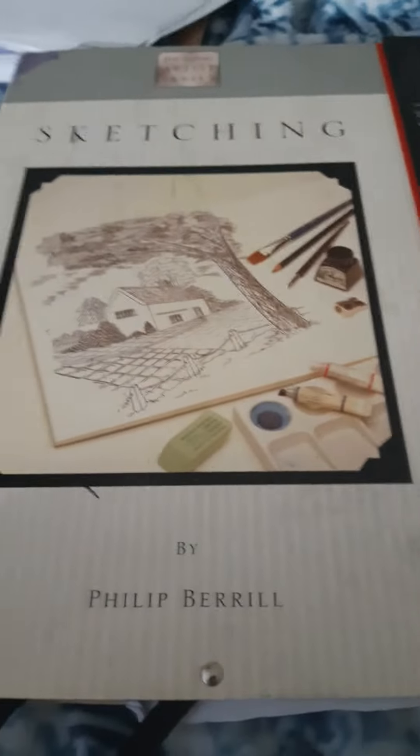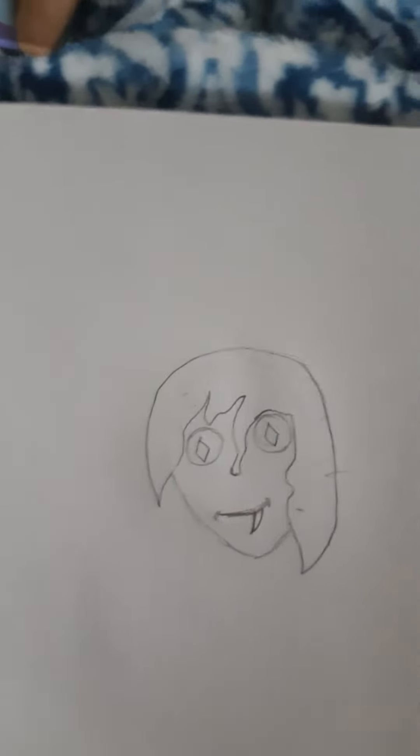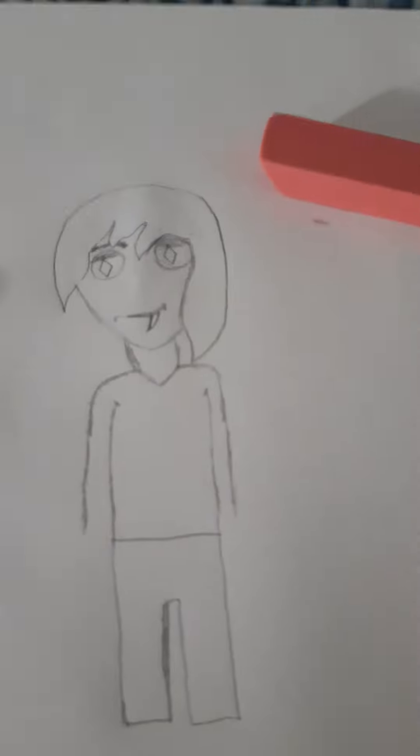We're sketching first, let's start with the outline. Come back when it's finished — head outline done! Time to do the rest of the body. Kind of a body outline done.